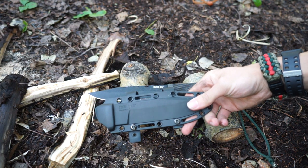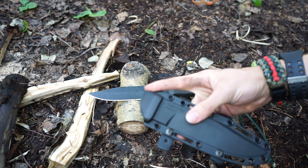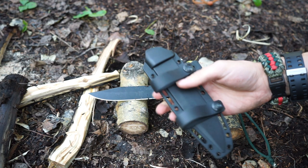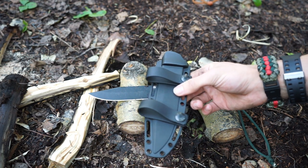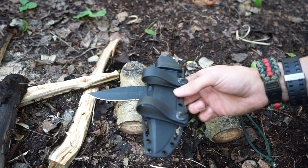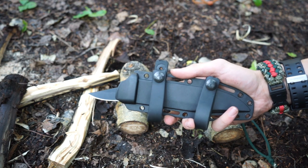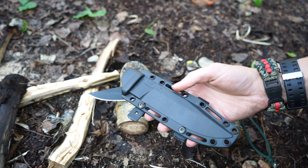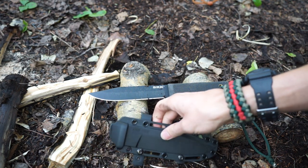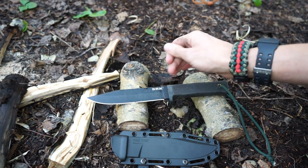I have it configured a little differently from stock — I'll roll in a picture of how the sheath normally looks. It does normally have a belt loop with a clasp up top, but what I like about this sheath is that it is modular. I threw a couple of belt loops on it and I have it set up for scout style carry, which is a preferred method for me. The sheath also has versatility — you can strap additional survival equipment to it. It has miles of versatility, which is very much appreciated for a $40 knife.